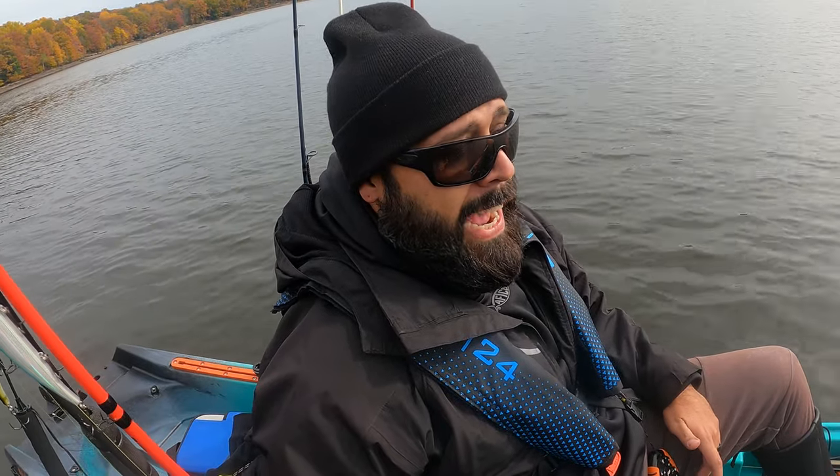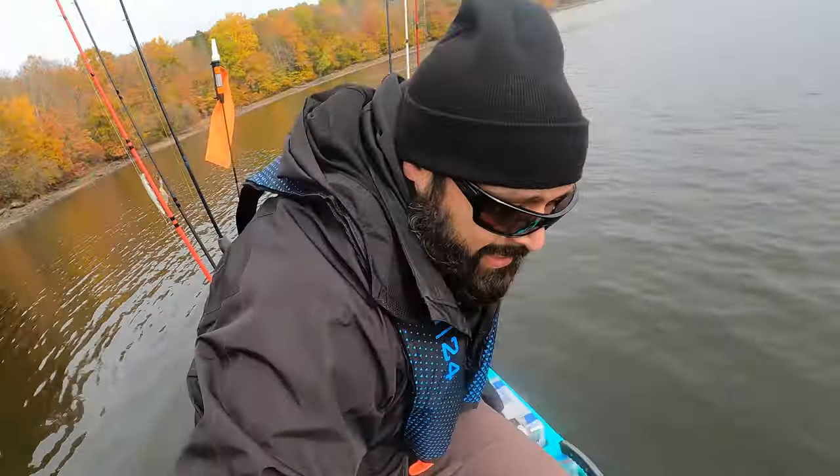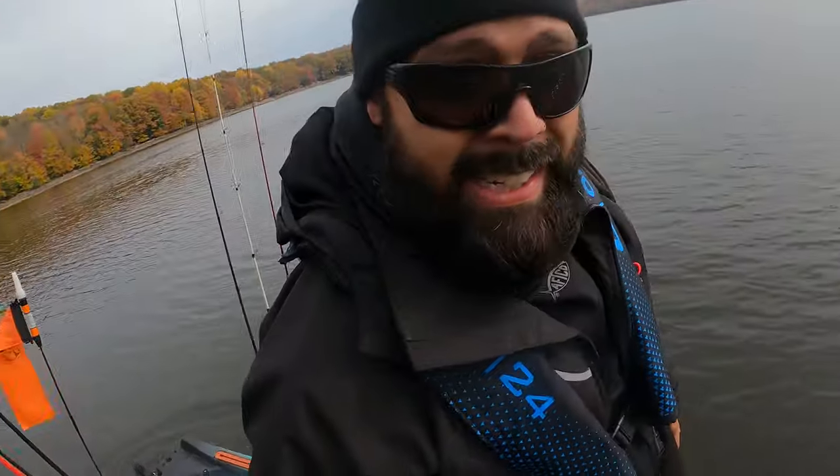It has a killer weight capacity of 660 pounds — that's crazy. It's a really big kayak meant for big water. I haven't taken it through crazy weather or big chops yet, but I'm excited to. And this thing is crazy stable — I can stand on it like nothing.